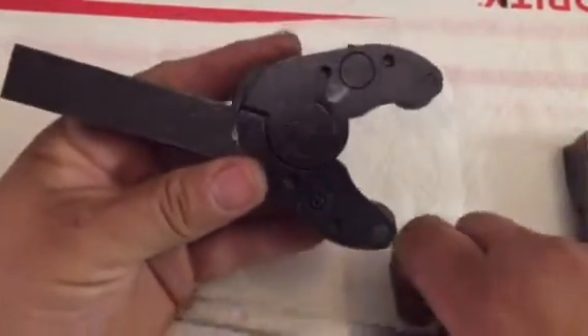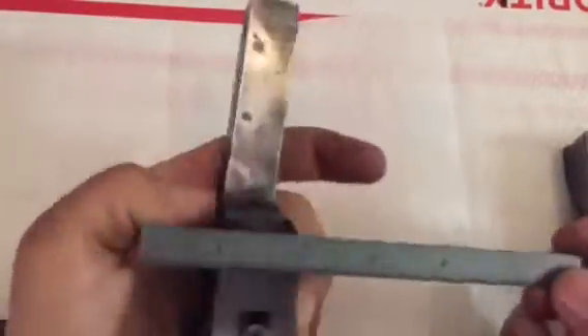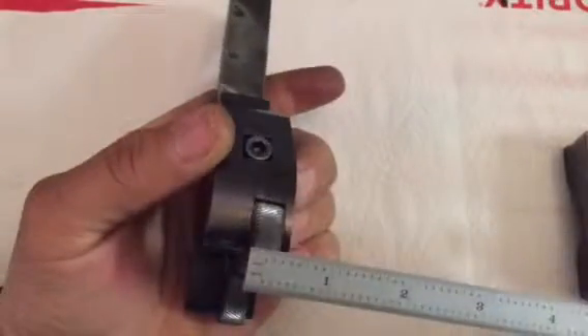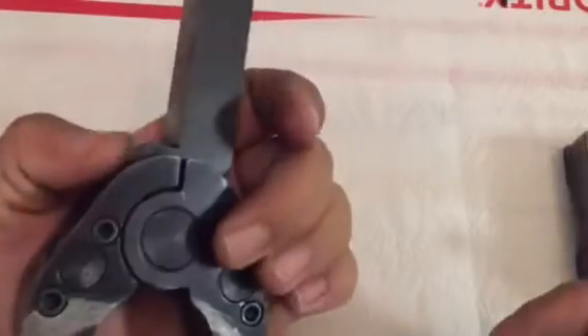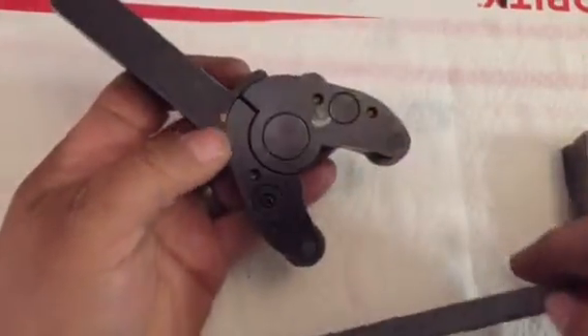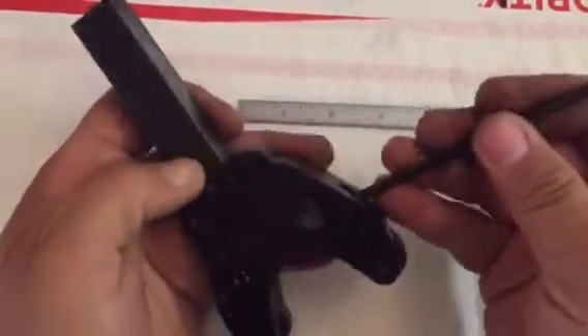Just to give you some dimensions - it's about six inches long, it's got a three-quarter inch shank, the body of it's about an inch wide, it's got three-eighths by three-quarter knurls. Let's open this thing up.